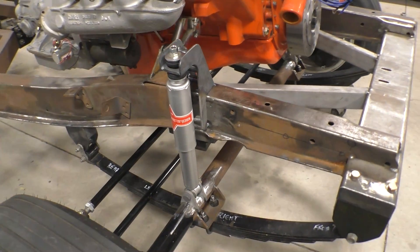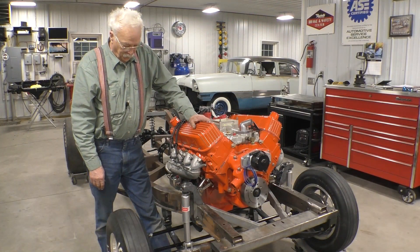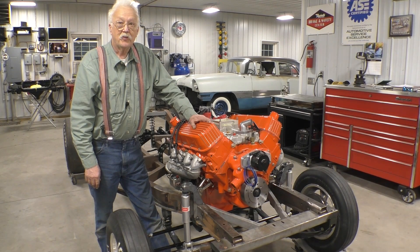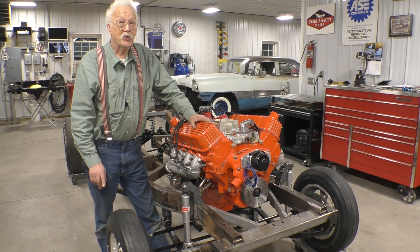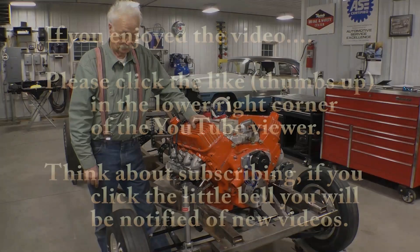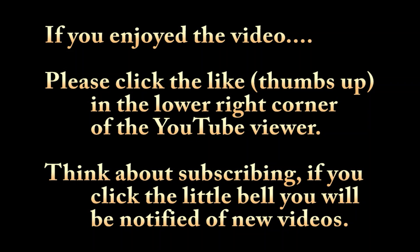This is what our shock installation looks like. I'm pretty happy with it — I believe we've accomplished what we set out to do. If you enjoyed this video there'll be more, and by the way, I can almost guarantee that the next video will not be a bracket mount.